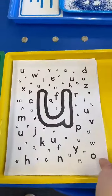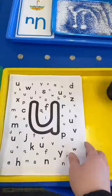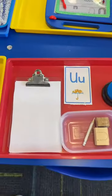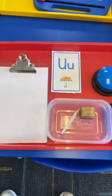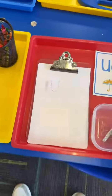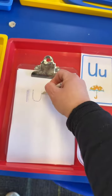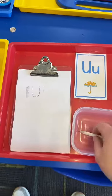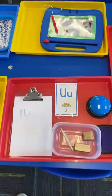They're going to grab a paper and a crayon and circle all of the lowercase U's, and then they get to take that one home. Over here we have our tracing stamp letters. They're going to stamp the letter on the paper and then use the pencil to trace over it. And if they don't know the letter they can press this button to remind them — U says U.